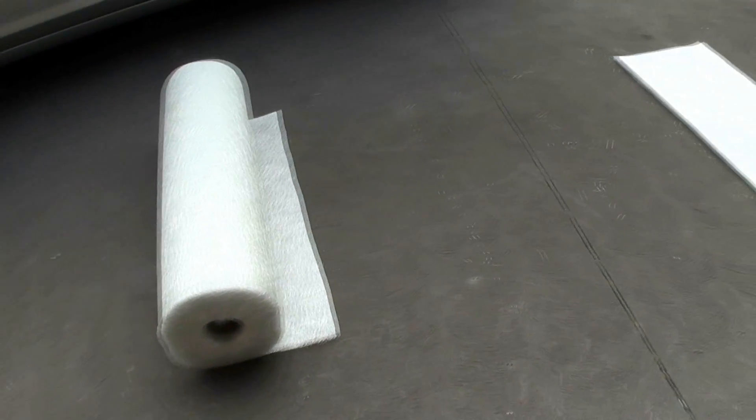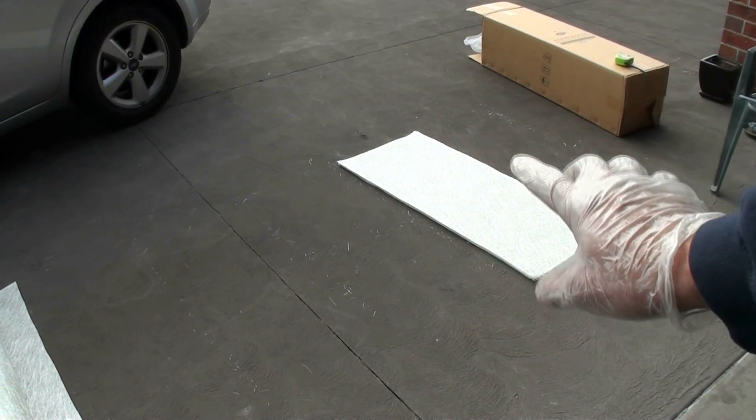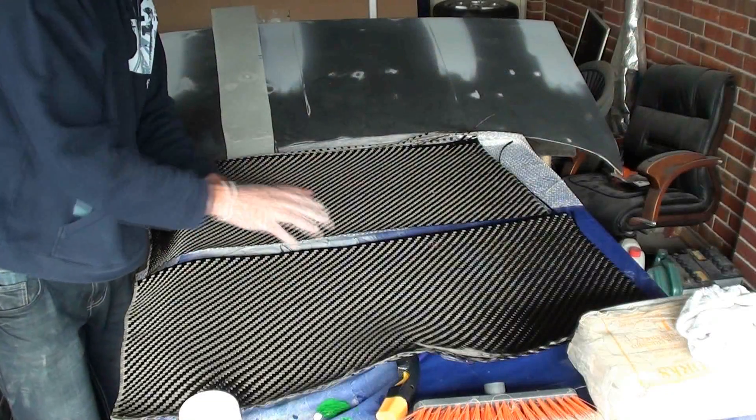I've just cut from that roll five sheets of fiberglass, each at 450 grams per square meter. I'll put the glass in between the two carbon layers now.